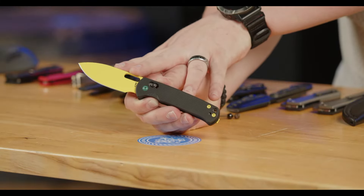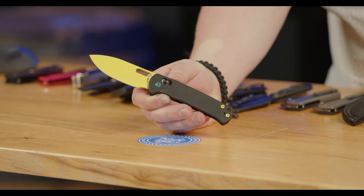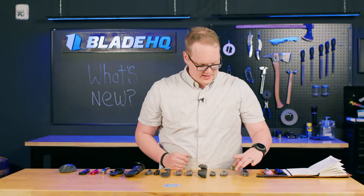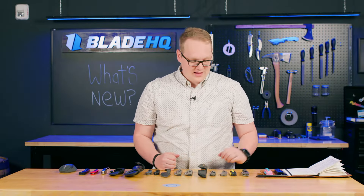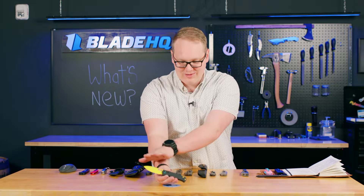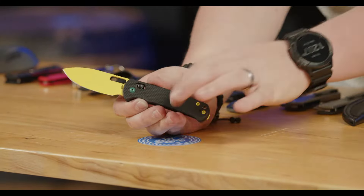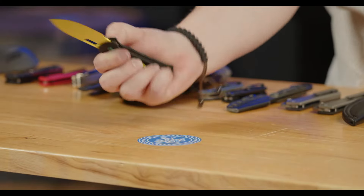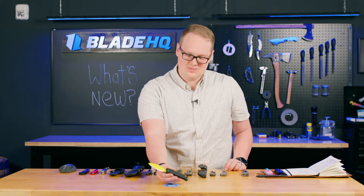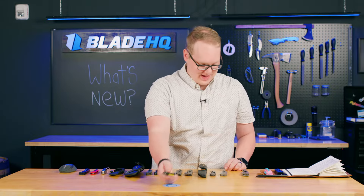These new colorways are selling fast — in fact they might even be sold out now. So if you like these, head over to Blade HQ sooner than later. Especially for their incredible price: $47.95. Guys, it's amazing to be a knife nerd right now, because for $50 you're getting a crossbar lock and AR-RPM9 powder steel, milled G10, full steel liners. Materials like this ten years ago would have cost you $100 to $120. Today, $50.